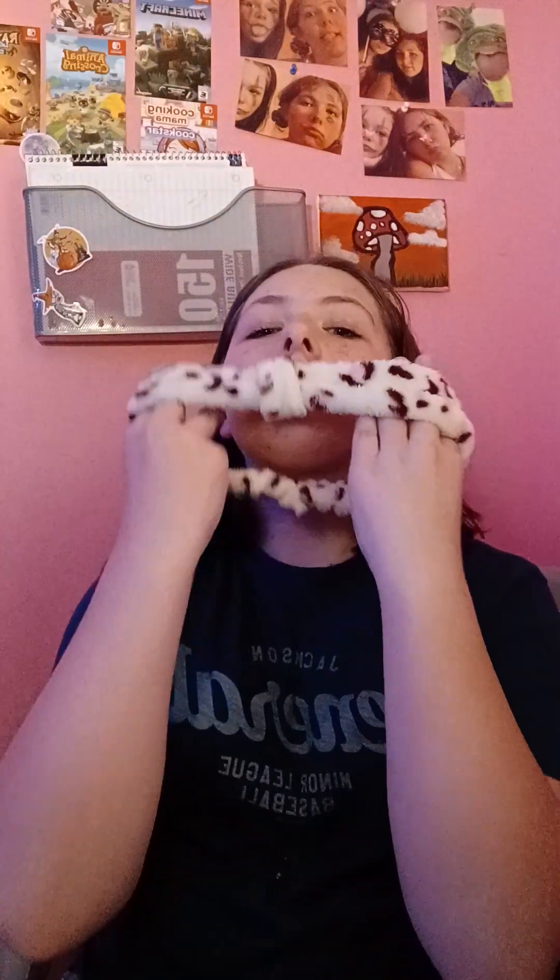Get ready with me for graduation! I only have three minutes to film this video and I only have two hours to get ready, so let's just get to it.